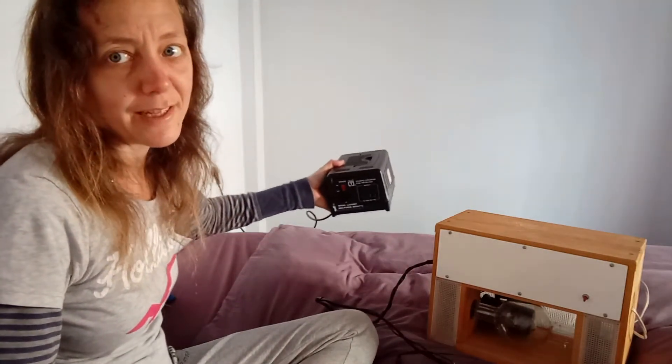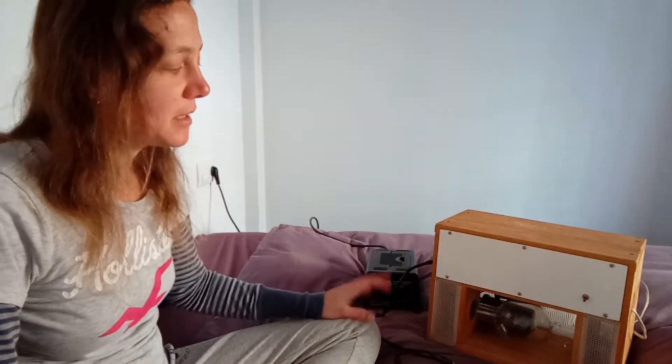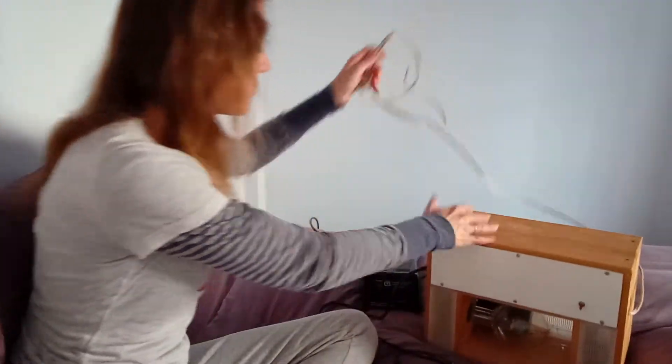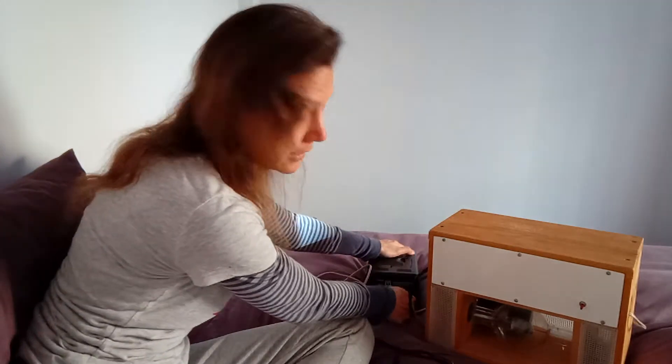This heavy thing is a voltage converter. I live in Europe and the machine was made in America. In Europe the electricity that comes out of the walls is like double the voltage of what comes out of the walls in America. So I was a little concerned that I might break the machine if I just plugged it in with a regular converter. I think now it was maybe unnecessary, but I still use it just in case.